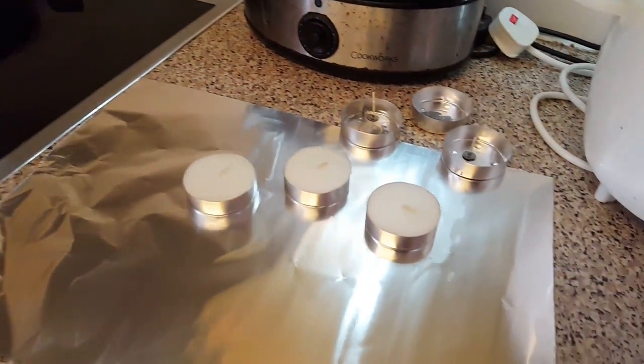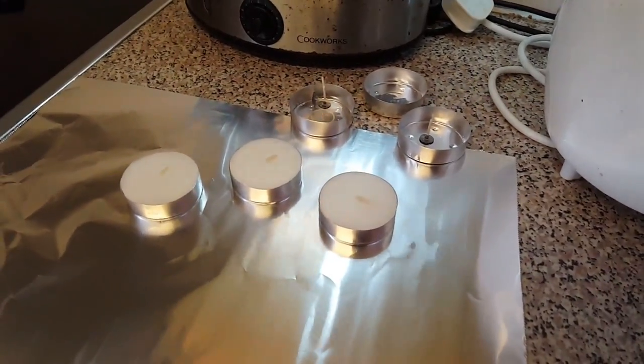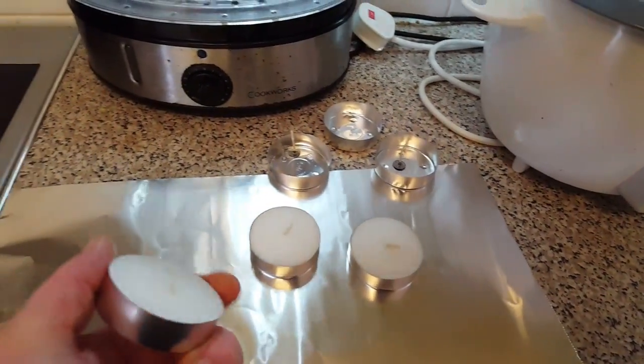I'm going to make some fire lighters. I call them disco burgers. These are the big eight-hour tea lights.